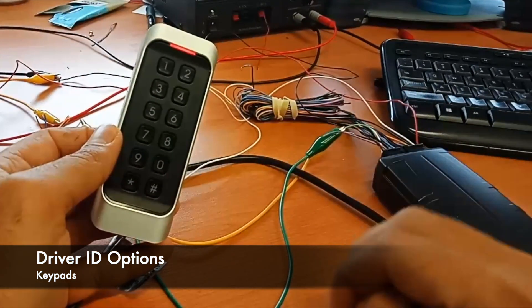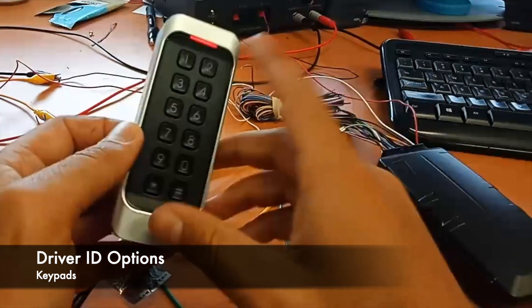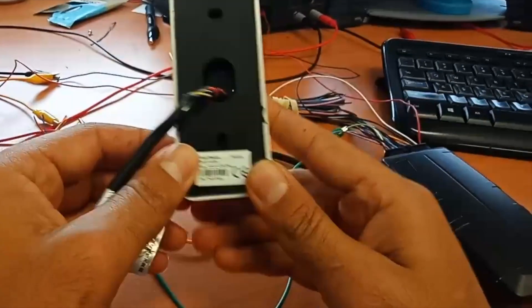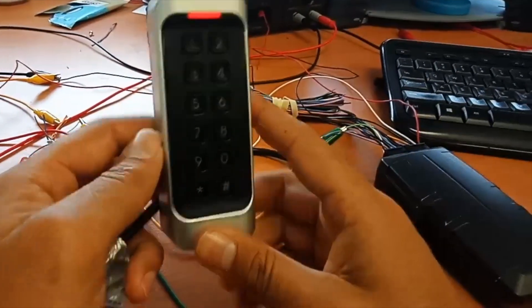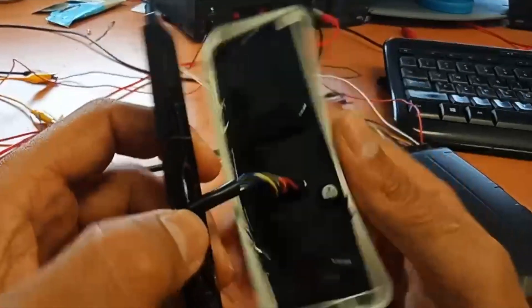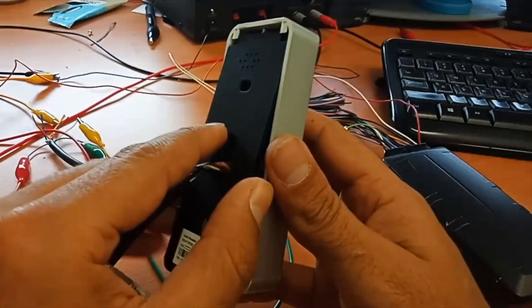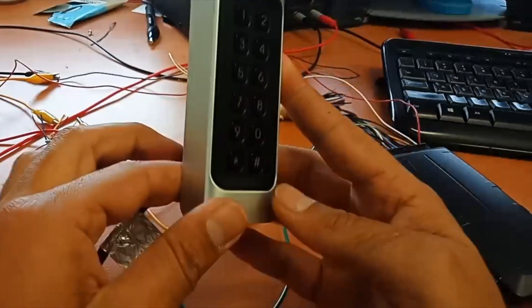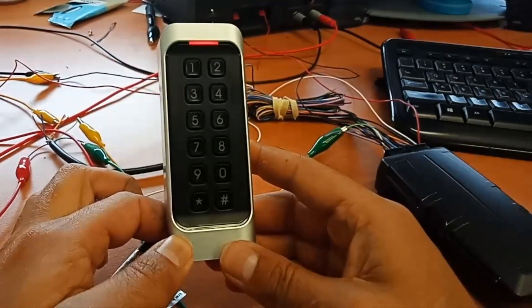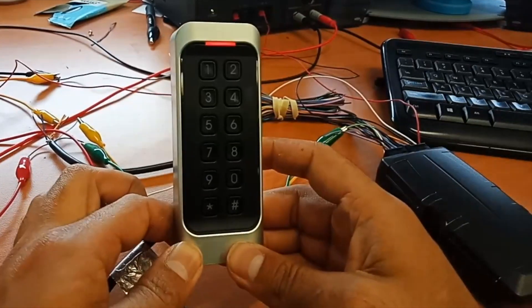Another driver ID solution we've integrated over the Wiegand interface is this keypad, which we've linked to on our support page if you want to grab one at a good price. It's IP65 rated and completely potted inside, so it's going to be pretty waterproof and dustproof. It's a good form factor — nice and lightweight — and the benefit of having the full 10 digits is you could use your license number or something like that.